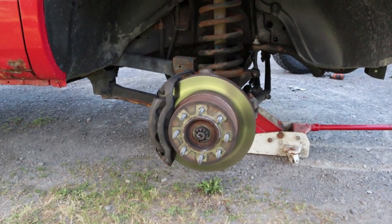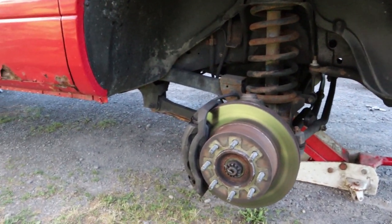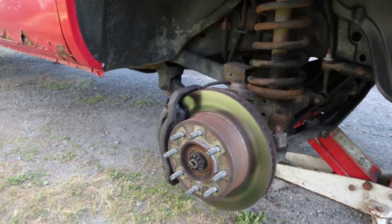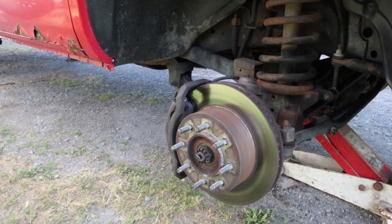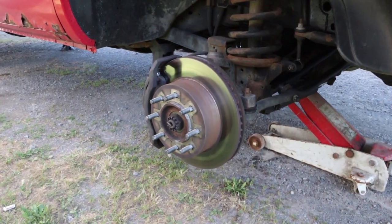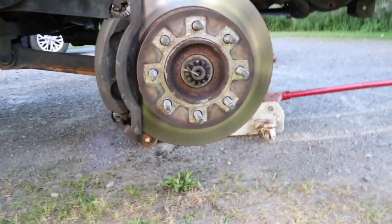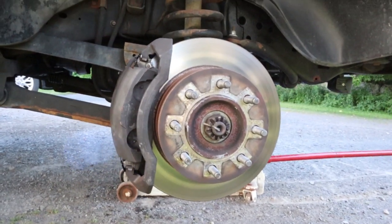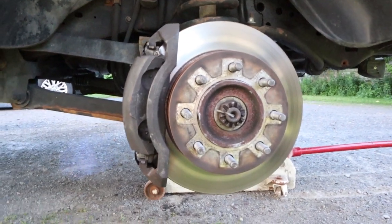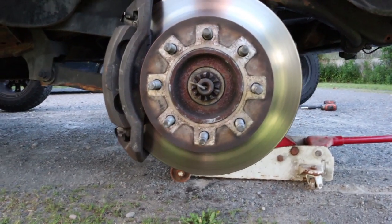I am rotating my tires and just doing quick visual inspections on the truck before we make our trip down to Pennsylvania this weekend. We are leaving in a couple days for the Diesel Nationals, the East Coast Diesel Nationals down at Numidia. I wanted to get my tires rotated and check out the brakes and everything. Even though we just did the third gen brake upgrade on here, I just wanted to make sure everything looked good.